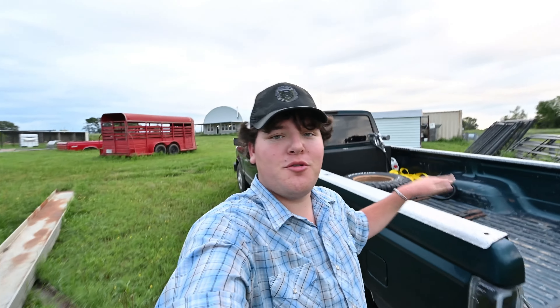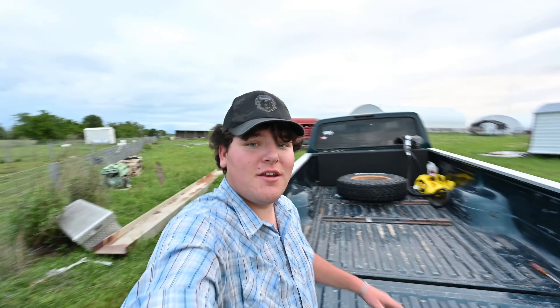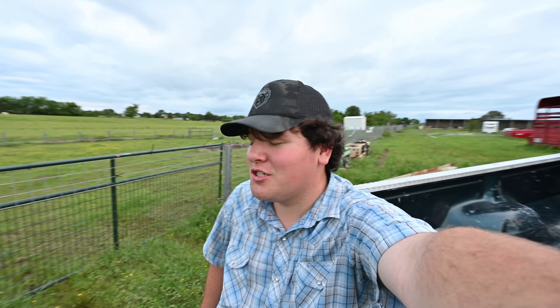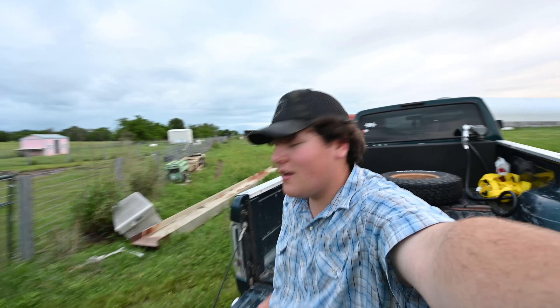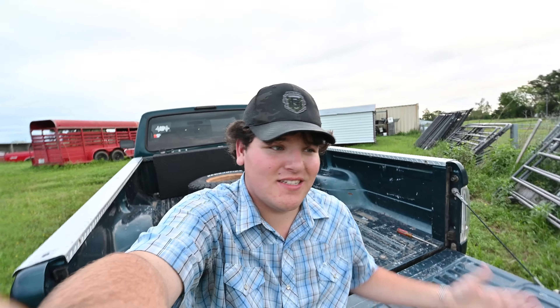What's going on everybody? Sammy Hudson here. In today's video I'm going to be showing you my $4,750 truck, what all I've done to it, what I had to do to it, and start it up to see what it's like to own such a cheap truck compared to everyone else's nowadays — because nowadays we're looking at $100,000 trucks. This is like nothing.